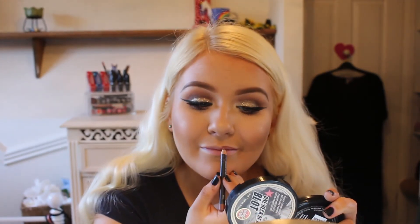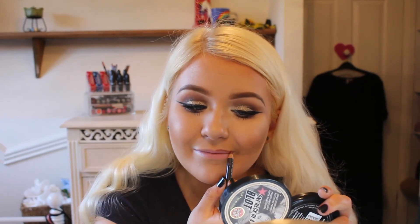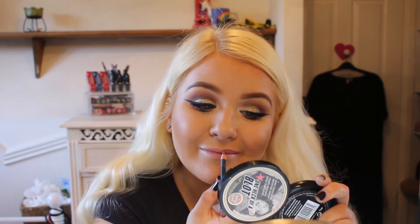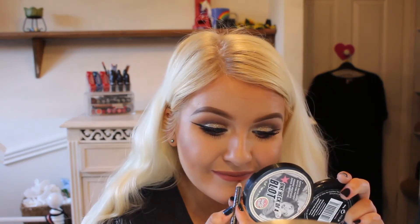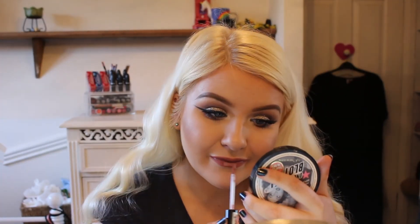Then I'm going to take MAC's Spice Lip Liner. Have you seen the size of this? I use this like every day, so it's not surprising it's getting really small. I'm just going to line my lip line with Spice. I do overdraw my lips because my lips are very small and I like to make them look bigger. Then I'm using the Nyx Lingerie Matte Liquid Lipstick in the shade Push Up, and I'm just popping that all over the top.